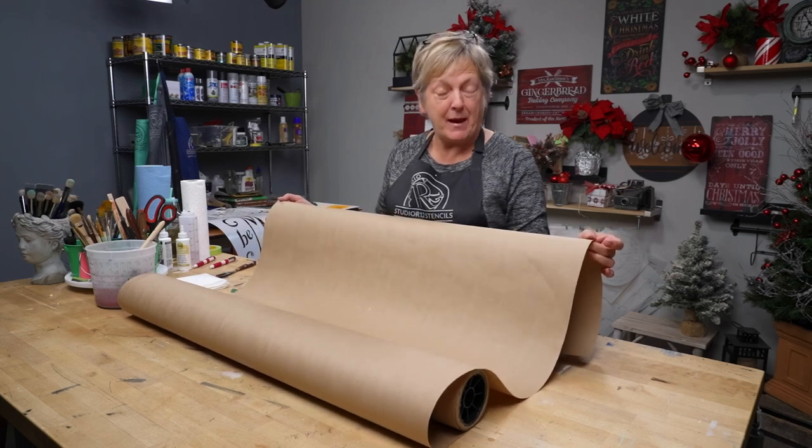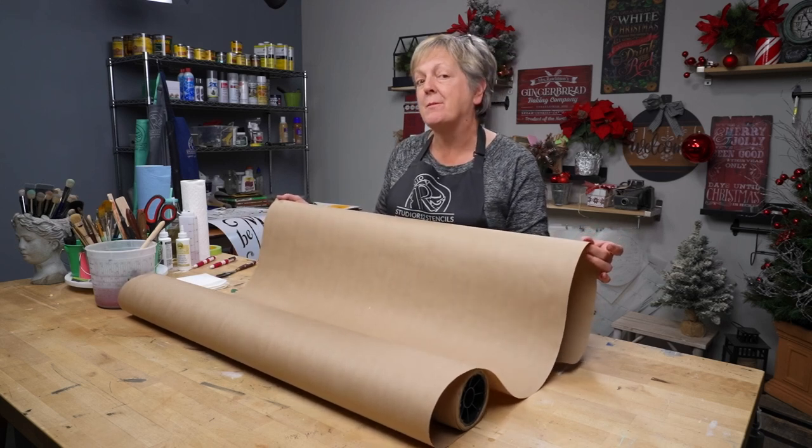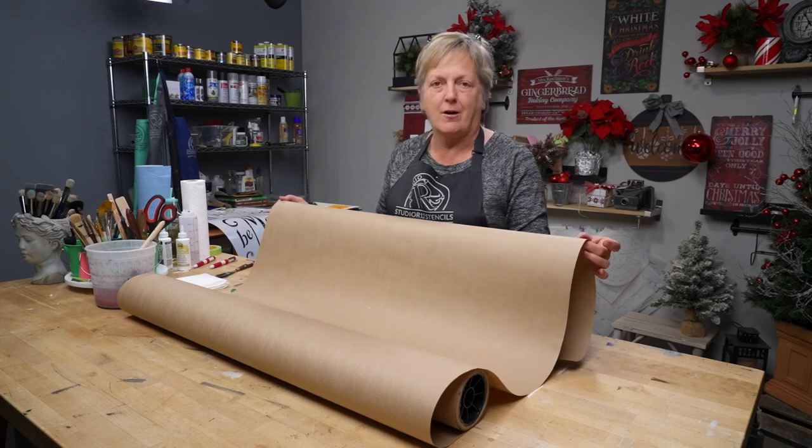Today I'm going to show you how to paint on plain brown paper. You can make it into wrapping paper or table runners or whatever your heart desires.